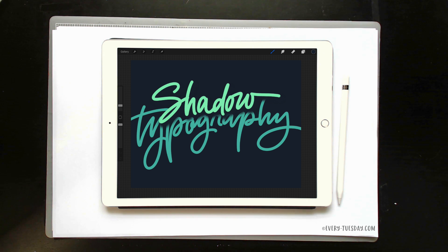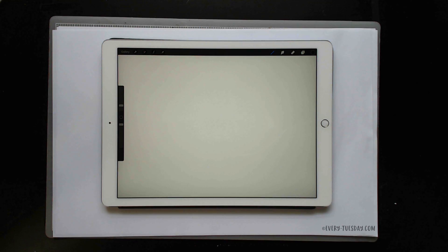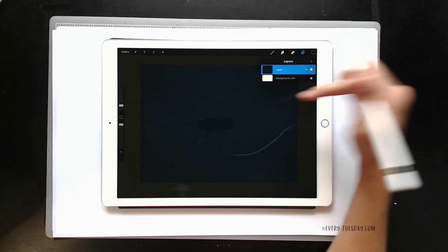The link to the brush that I'm using as well as the colors are all in the video description, so just click there and you'll get everything that's being used here. I'm just going to create a brand new screen size document. The first thing you want to do is drop your color in — come over to your layer, tap on it, hit fill, and it'll fill right in.